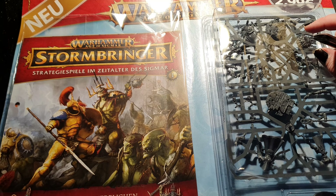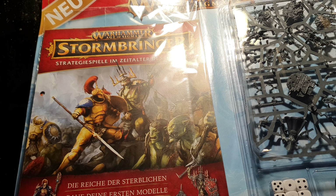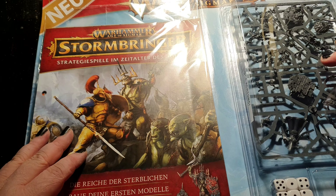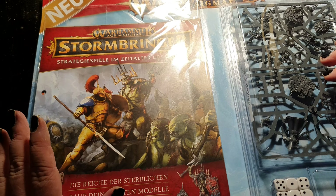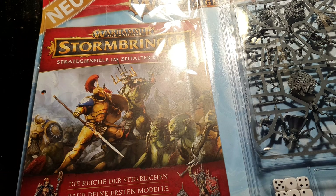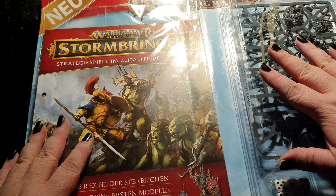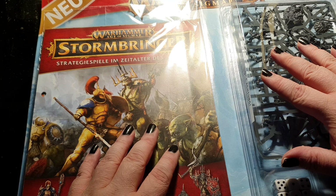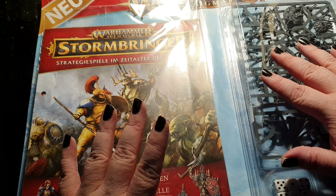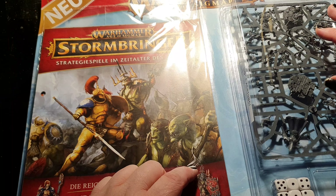What is Warhammer Stormbringer? It is one of the collection magazines from Hachette Partworks. You might already know some of the precursors: we had Warhammer Conquest with Space Marines and Death Guard, and Warhammer Imperium with Space Marines, Necrons, Adeptus Sauritas, and Adeptus Mechanicus.